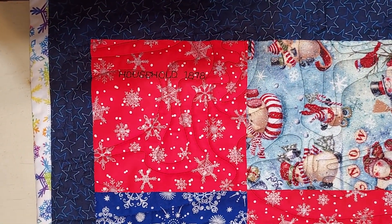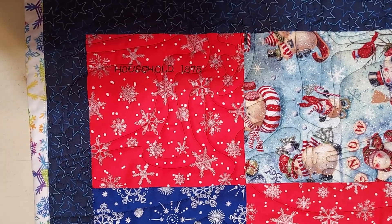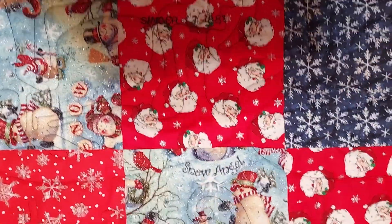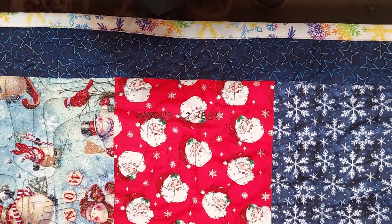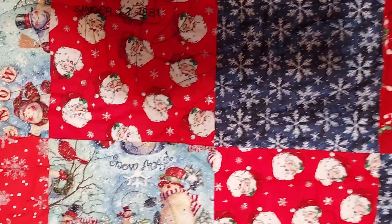This top one here was made with an 1878 Household Sewing Machine Company sewing machine. This one was treadle powered. The next group over was made by a Singer Model 12 transverse sewing machine made in 1881. This was a hand crank sewing machine.